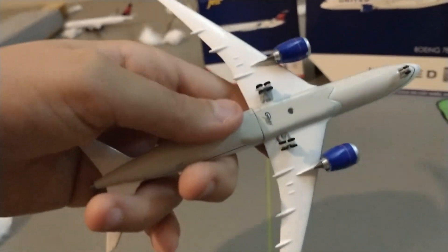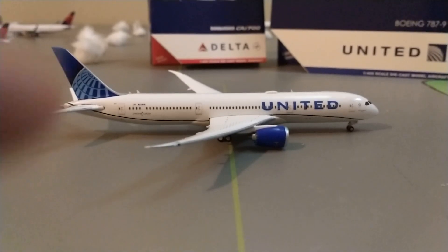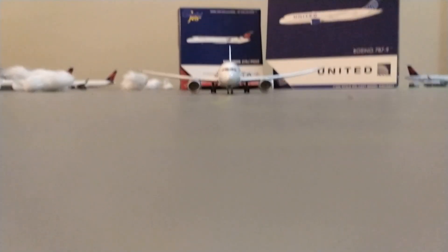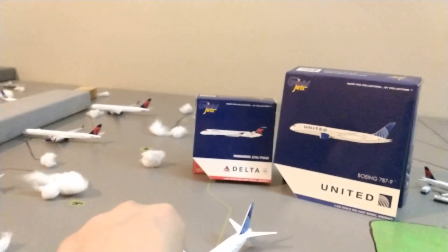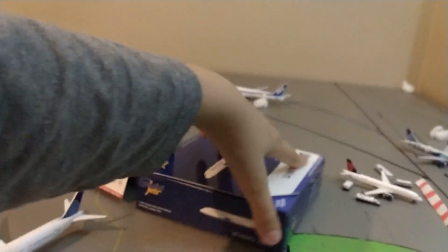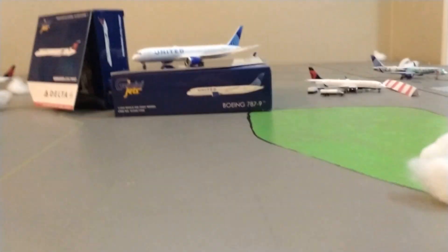There's a nice little view with the belly of the model — super, super gorgeous. Going to be great for the United collection. Check it out on the taxiways like that. A really nice model right there. We will set it down like that and we will head on to the much — I mean greatly needed — Delta CRJ 700.